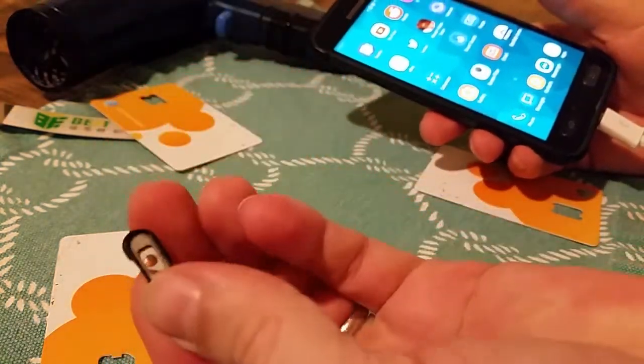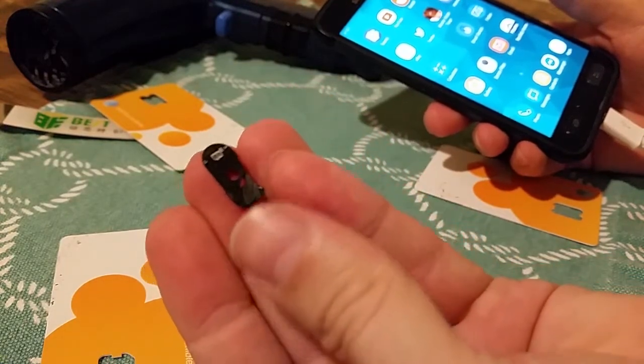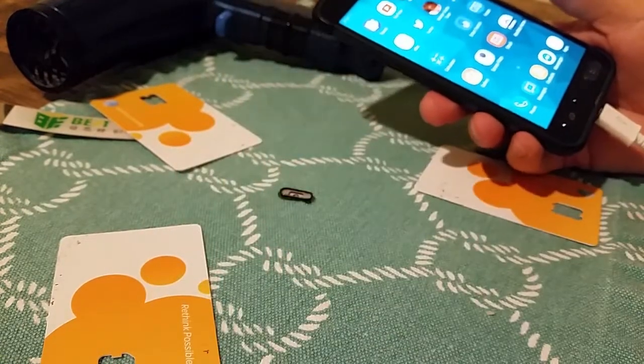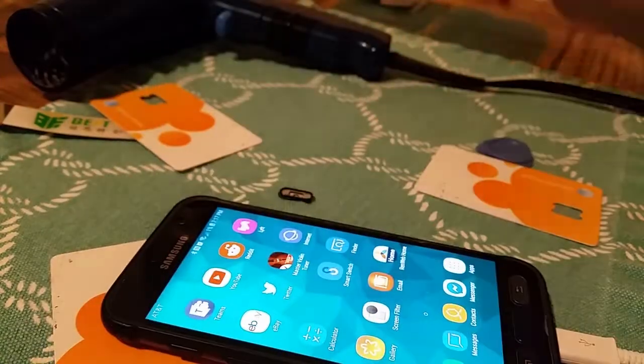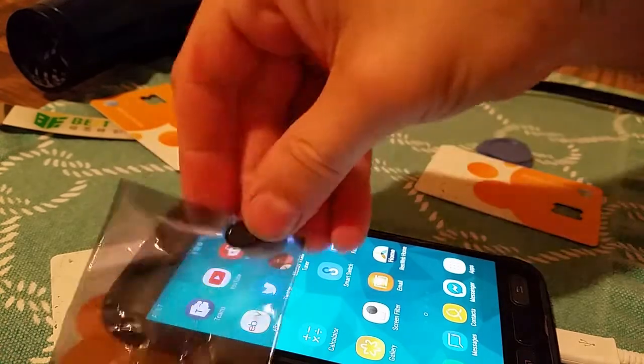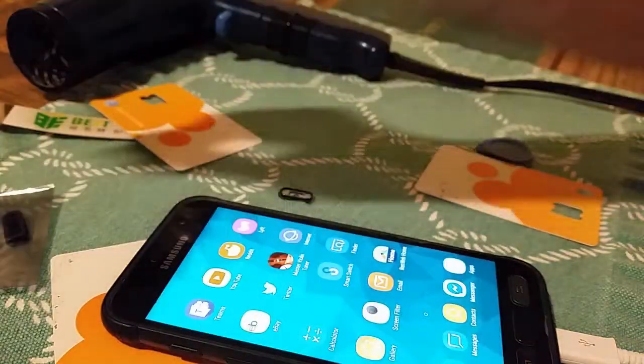Here is the little button. The buttons you can buy are $12 for the button. It comes in a package — two buttons. There you go.